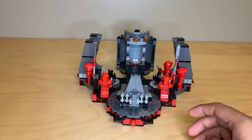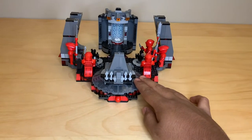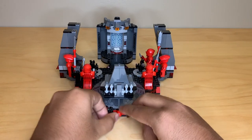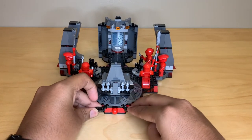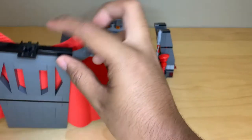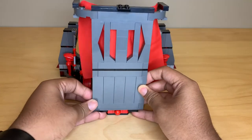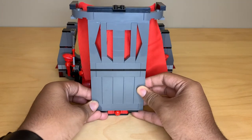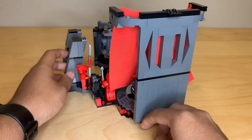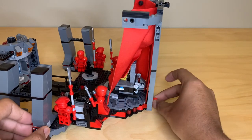I'll show the wall separately in a second, but the way I built it — if I adjust the camera a little bit — is that at the base of Snoke's throne I just built in a couple of hinge plates, which you can see right here. It's really basic, not very strong, a little bit of a weak connection, but it works. Then you can just position your wall directly onto those plates. It'll probably be better with bricks underneath for more support, but this way you can still use the play feature in front of Snoke's throne that pulls Rey closer to him.